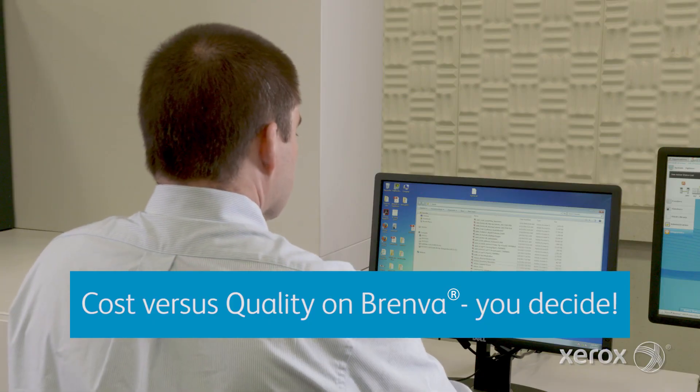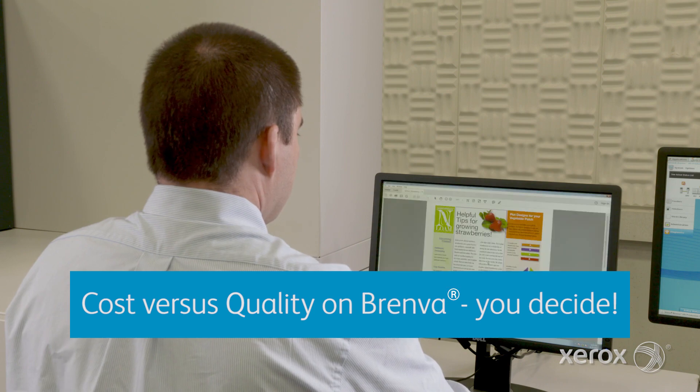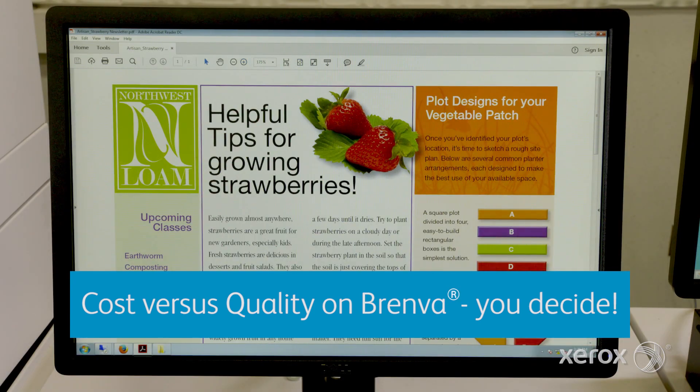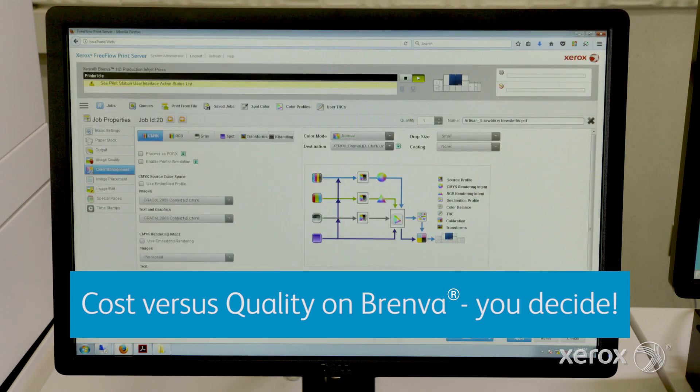Brenva is the first press that allows customers to set the intersection between cost and quality. How? It uses four different drop sizes which are set either at the page or job level.